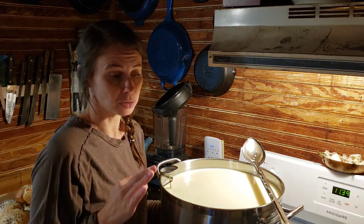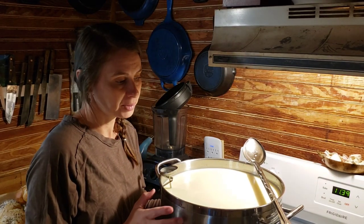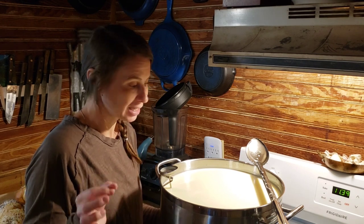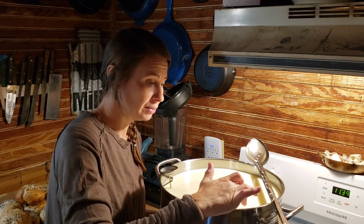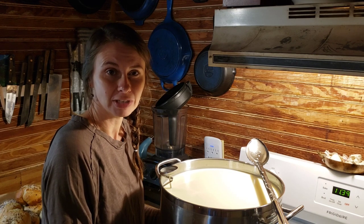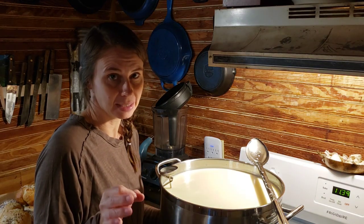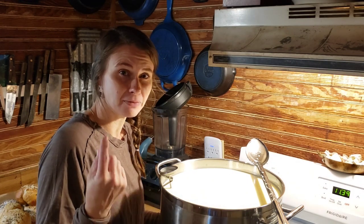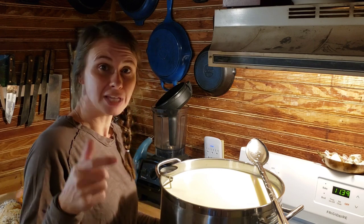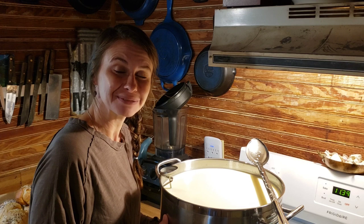You can use backsplash whey to start cheese. For this amount of milk — six and a half gallons — I would do one cup of backsplash whey to ripen the entire thing. But I'm not using that today. I'm using mesophilic culture that I buy off Amazon through New England Cheesemaking Supply Company. I'll link that below along with my cheese pot, rennet, and anything else you might need.